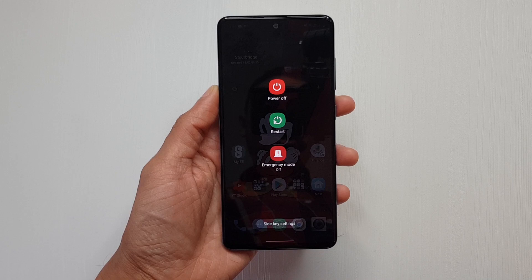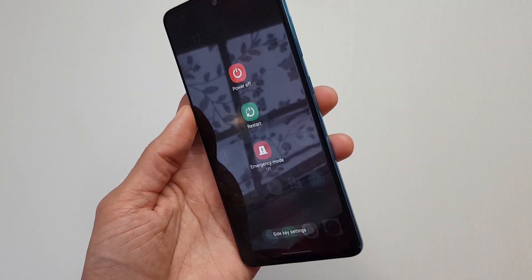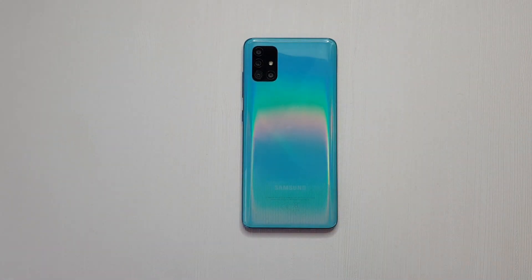Finally, killing Bixby for good. So who knew you'd need a video on how to actually turn off your device using the button on the side in 2020? Thanks for watching. Have a wicked day and I'll see you next time.